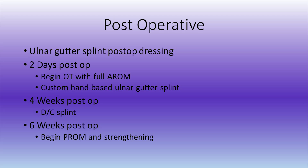The patient was placed in an ulnar gutter splint. Two days postoperatively, he began occupational therapy with full active range of motion as well as a custom hand-based ulnar gutter splint. The splint was discontinued at four weeks.